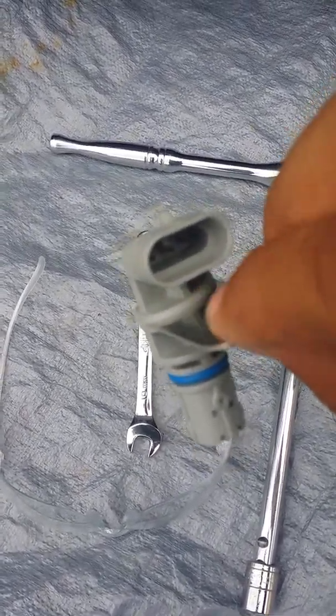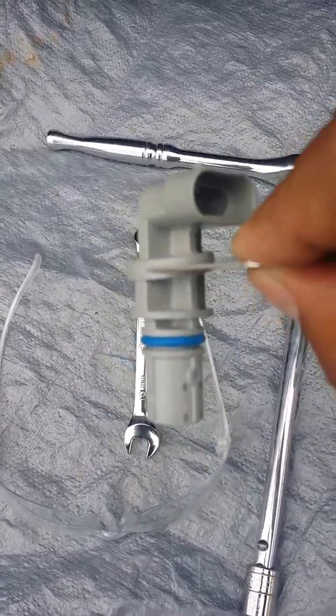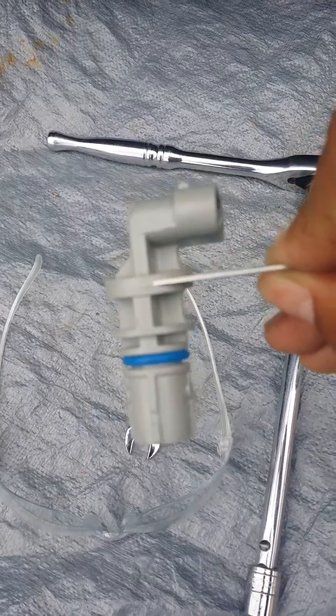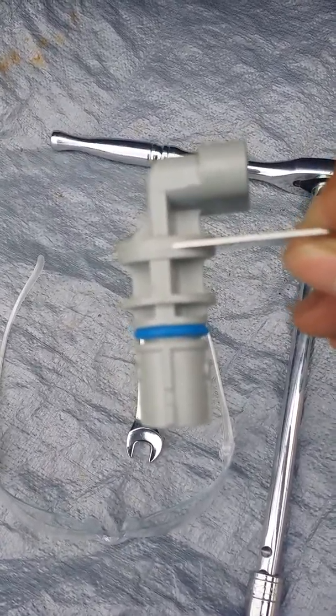This part right here creates a lot of problems on your engine. On my Avalanche, it goes where the starter goes on.